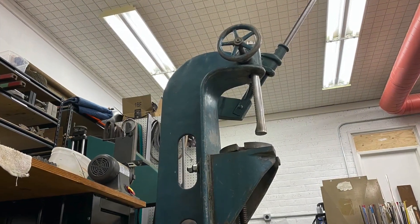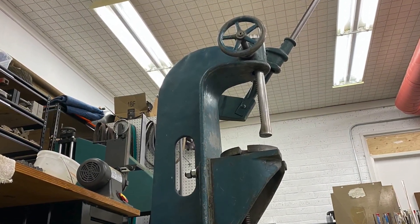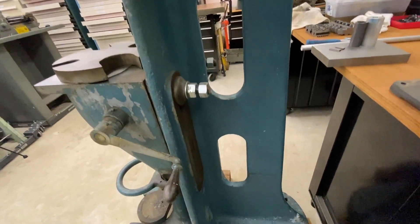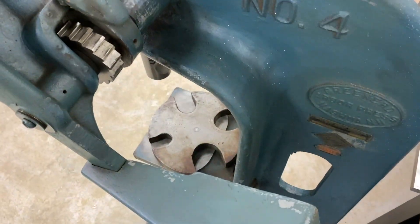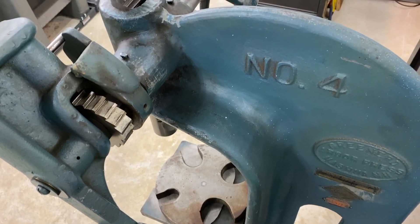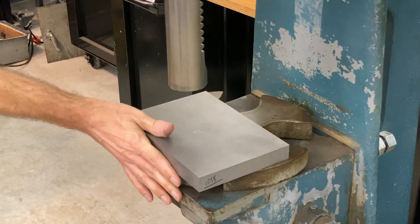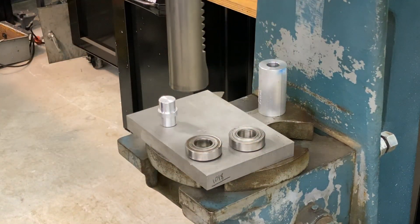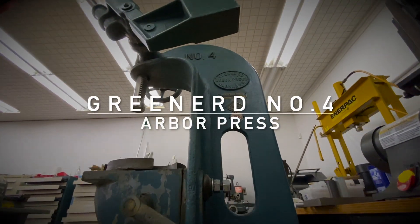This is a Greenerd No. 4 Arbor Press. I found one fairly local here that is in great shape and pretty much ready to use. What I'm going to show you today is a couple of different operations you can do with this machine: assembly, disassembly, cold forging and shaping operations like that that I'm excited to get started with on this machine.